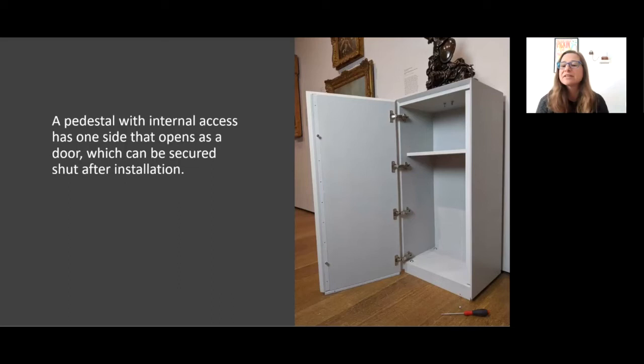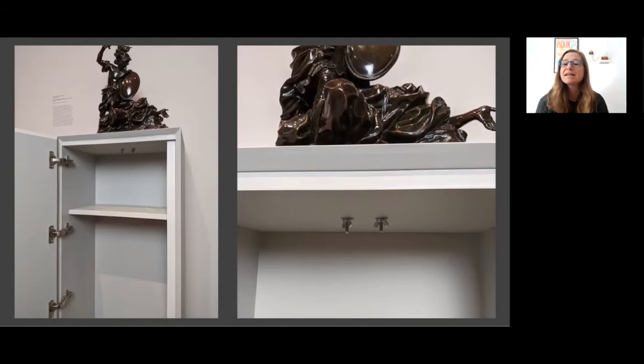Many objects that had been covered by vitrines in the past came out from under them, which precipitated the need for a casework redesign — one that would allow access inside the pedestal for the safe mounting of these objects. Here's an example of an accessible pedestal. One side serves as a door, much like a kitchen cabinet, and it can be secured shut once the installation is complete.